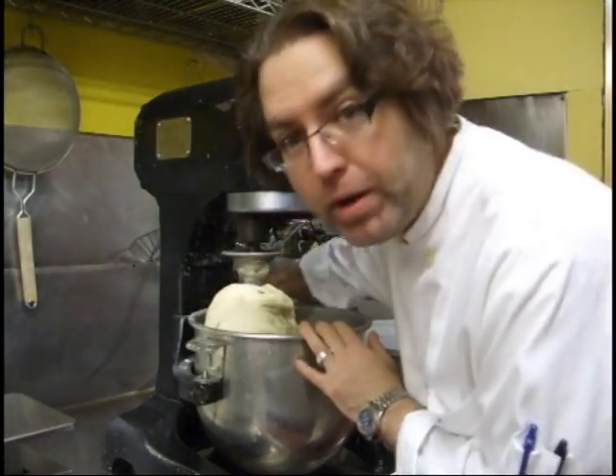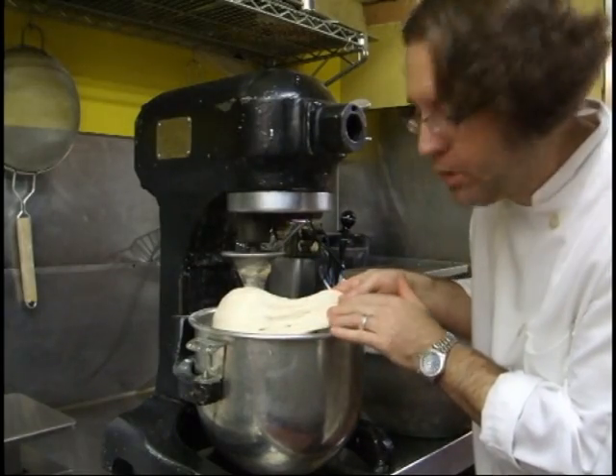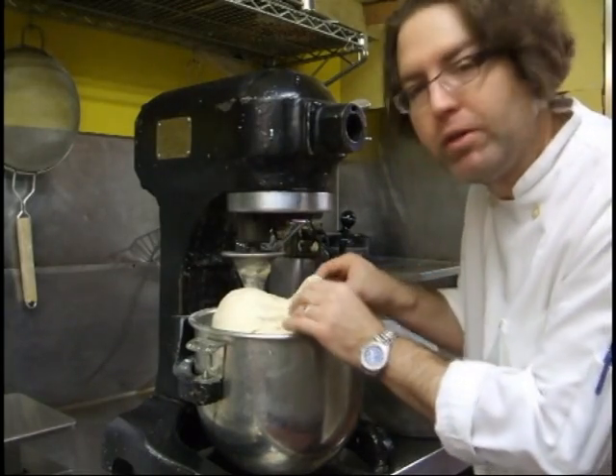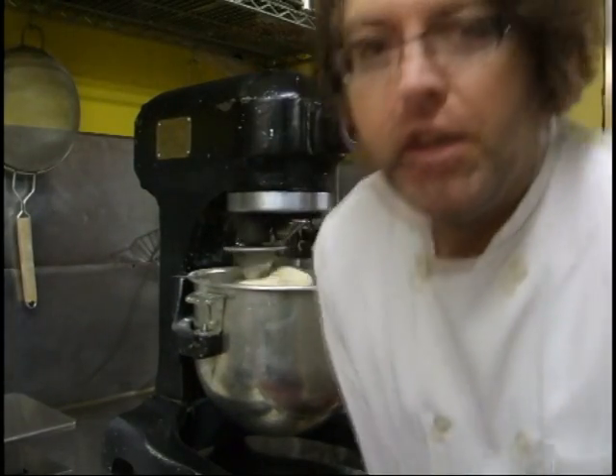So we've got the bread here now. It's starting to get where we want it. See how it's still tearing just a little bit? We don't want that — we want it a little bit smoother. Pop it back up, turn it back on. We want it smooth like a little pizza — that's what we want.